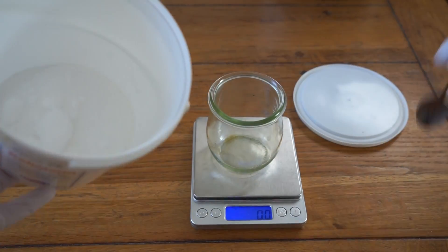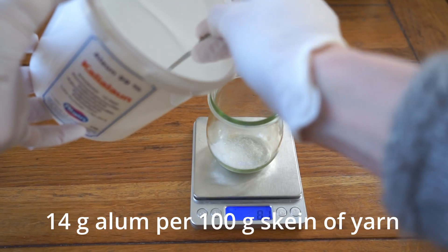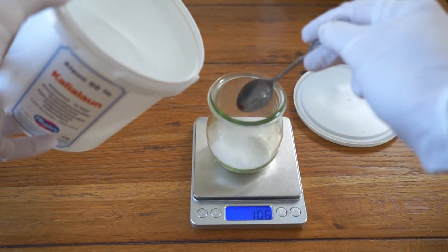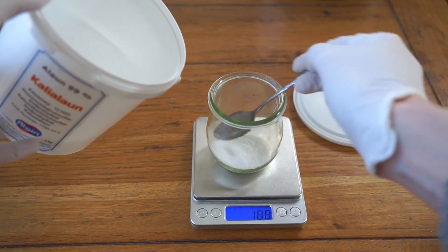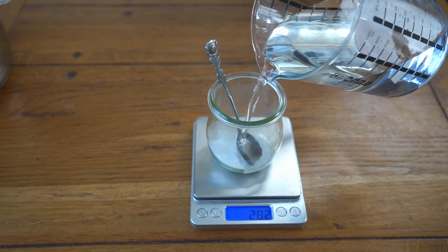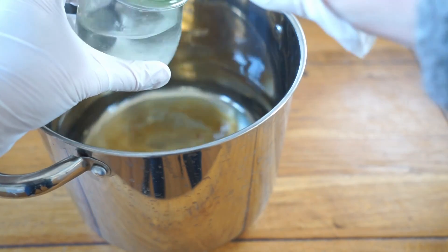Take a pot and fill it with some lukewarm tap water. You will need 14 grams of alum per 100-gram skein of yarn. I usually dissolve the alum in a small glass jar with some warm water by stirring it with a spoon first, then pour this solution into the pot and add the wet yarn. Make sure that the alum solution covers the yarn completely — you can push the yarn gently below the water surface with your spoon.